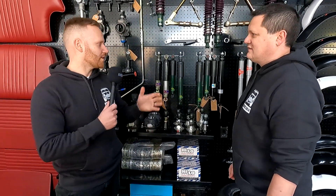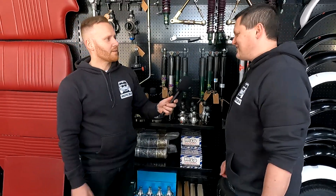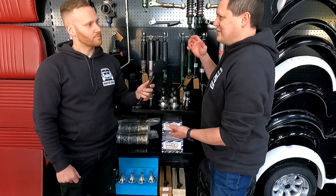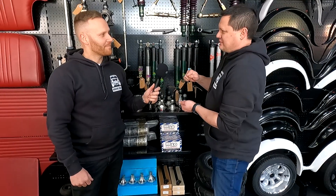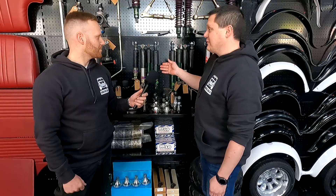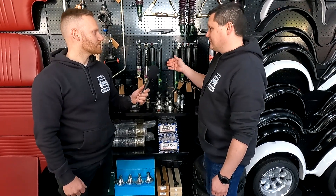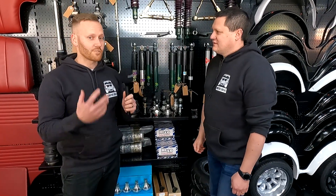If I wanted to lower my car, do I need to run a standard shock or a shorter shock? With a standard shock, you've got to be a bit careful because we all like a low Mini — they look pretty hot low. You don't want that shock absorber allowing suspension componentry to come out. You want that shocker running in the right range for the height of the car. You can find all the shock lengths on our website as a point of reference to suit what you're actually doing.